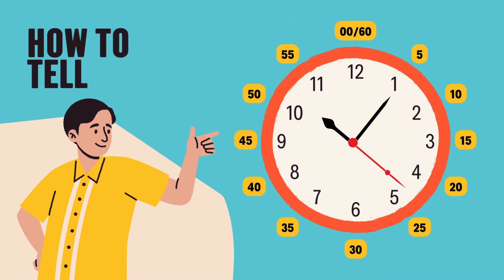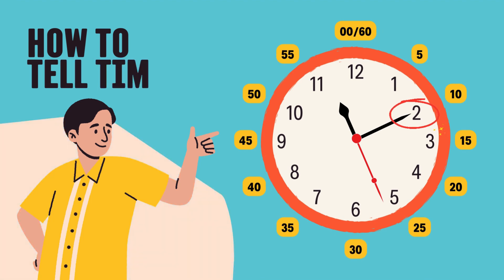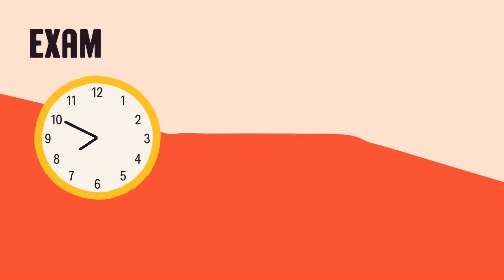So, if the minute hand is pointing to the number 1, that means 5 minutes. If it points to number 2, that's 10 minutes. And so on. Every number on the clock means 5 more minutes. Isn't that cool? Now, you're on your way to being a time-telling genius.